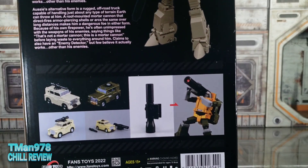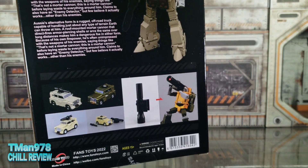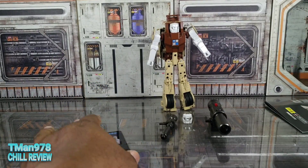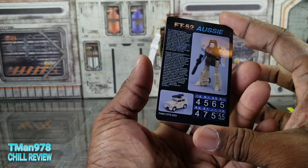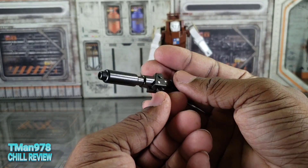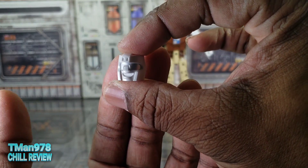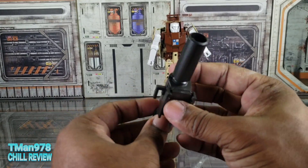It comes with this gun from Megatron — I don't have the batteries but it lights up red, that's all it does. Inside the packaging, as per norm, you get a nice instruction booklet — good quality, and they actually have a YouTube channel where they show the instructions. You get a collector's card — credit card quality — you get his blaster right there, a small cannon that sort of looks like Megatron's cannon, which can transform for vehicle mode.